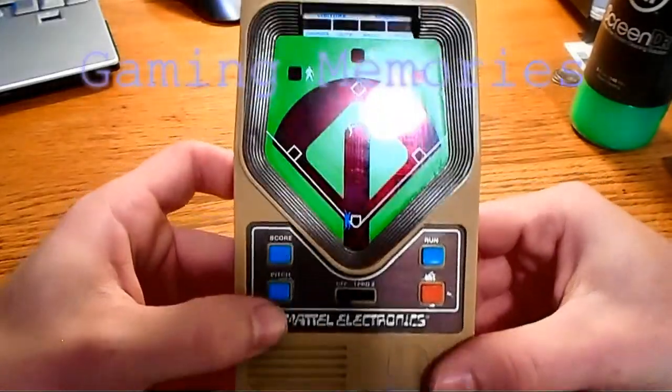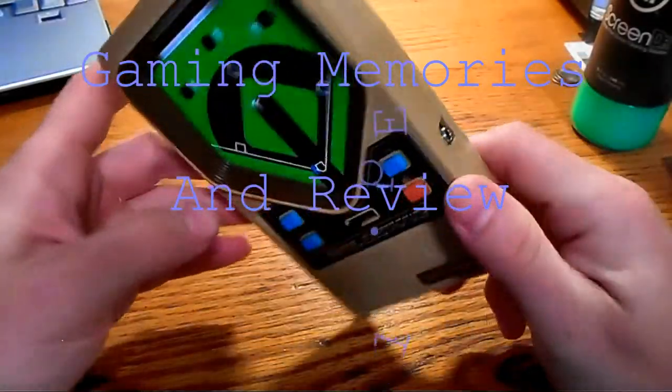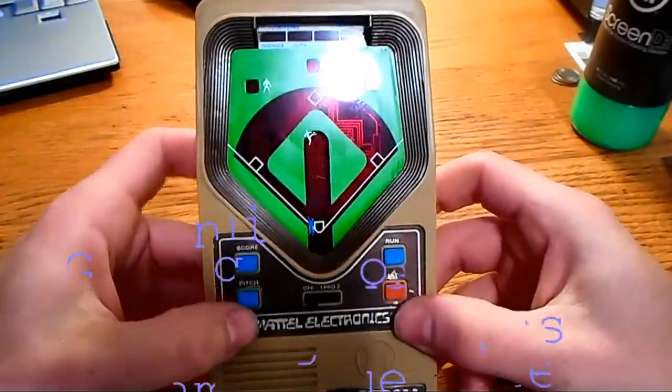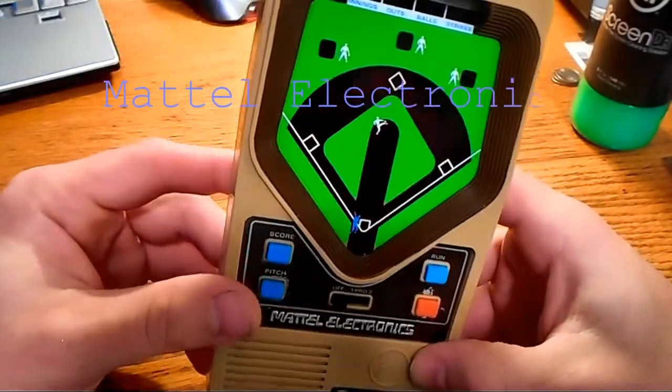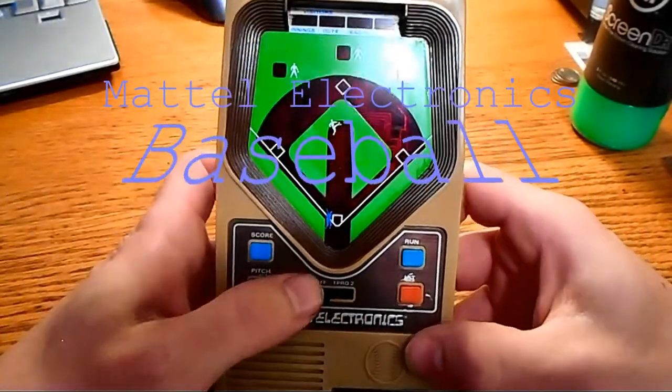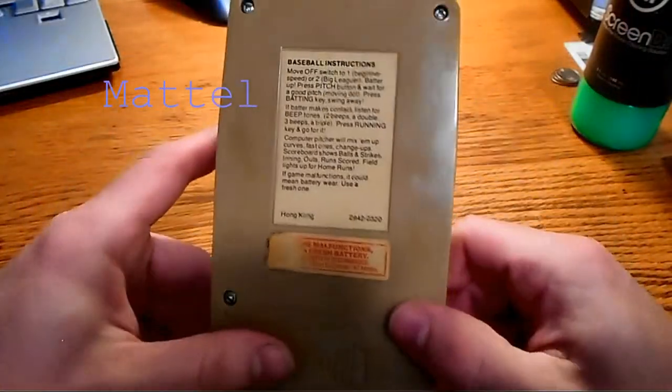Hey everybody, I got a new Mattel Electronics electronic game for you. This one's baseball. After playing this one a little bit, I think I like this one more than the Auto Race. It took a little bit to get used to, but this one is pretty damn fun.